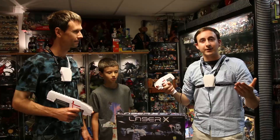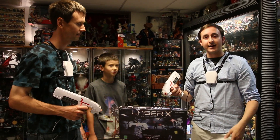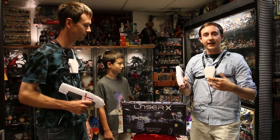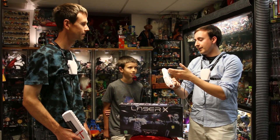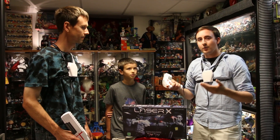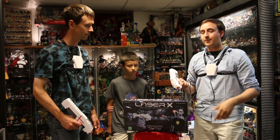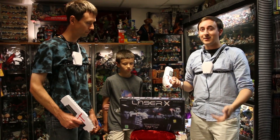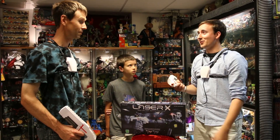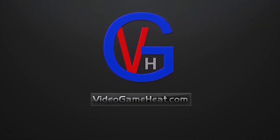I hope this was very informative if you're making a decision about whether to get Laser X. From my experience playing it outside and on the go, these laser guns are very responsive and I personally would recommend it. This is definitely the best laser tag game on the market right now, and I hope we see others following in their footsteps — maybe even with lightsabers. How cool would that be? Until next time, this is Billy, aka LeftyHeat, signing out. Video Game Heat!